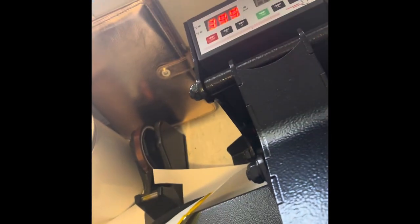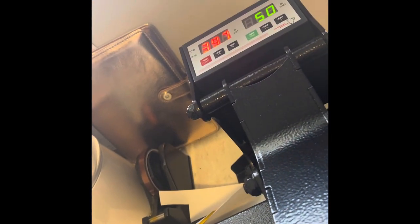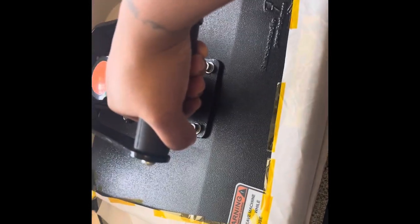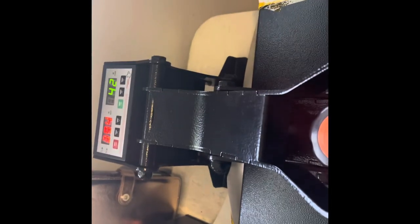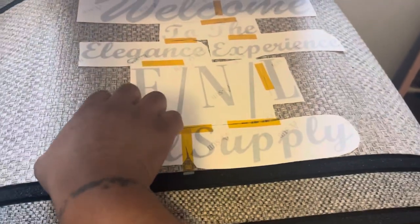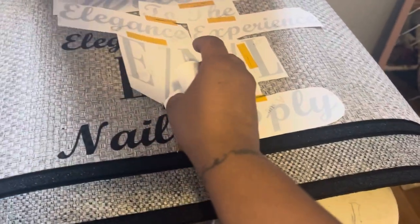I just paste it all together — I'm doing 400 degrees for 60 seconds. It keeps dropping down because I'm holding it; the mat is pretty thick so I kind of just have to hold it there. Alright, moment of truth — it looks like it pressed pretty good. Oh yeah!